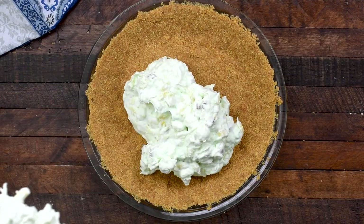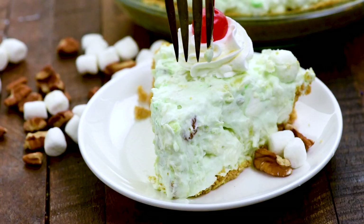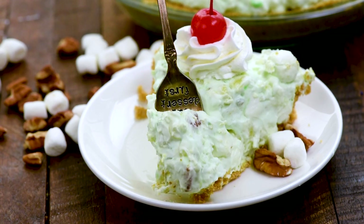Did you know you can add this Watergate fluff to a pie crust? That's right — use a graham cracker crust or any kind of crust. Just add that Watergate fluff inside and you have the perfect no-bake pie.